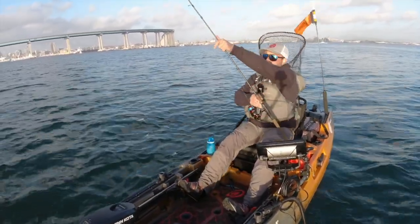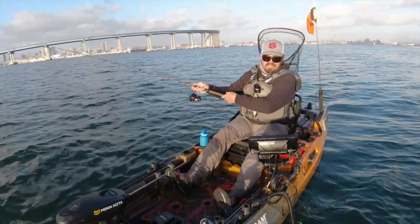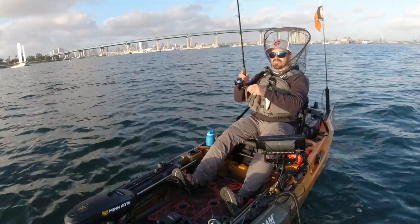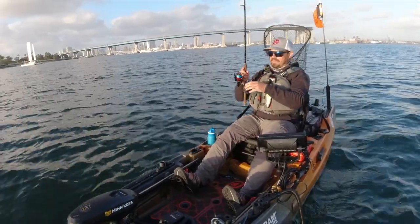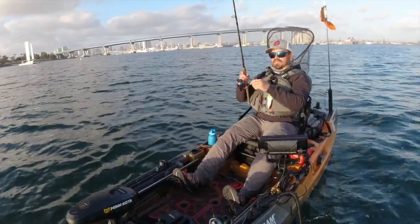I'm going to give it another 15 to 20 minutes before the sun drops down behind the palms. I spooled this reel up with 20 pound braid and I got more than enough line on there. The nice thing is these spools are braid ready.